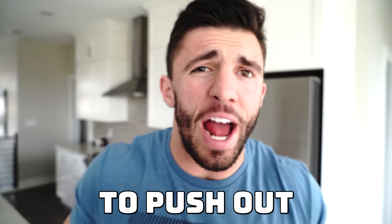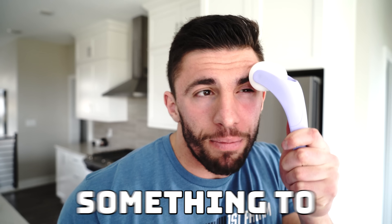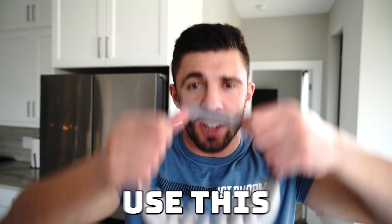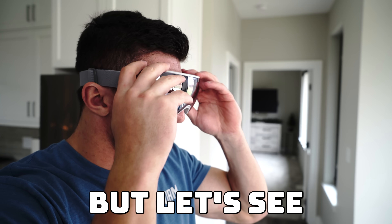We are now going to try to push out my eyeball with this roller right here. What we're going to do is push everywhere around my eyeball just like this, and my eyeball does feel a little weird — it's definitely doing something. Let's see if my eyeball came out... no. Dang it. One of these has to work — I'm not stopping until one of these removes my eyeball. This next one is an eye massager that pushes very, very hard surrounding your eyeball. Let's see if it works... no. Dang it.